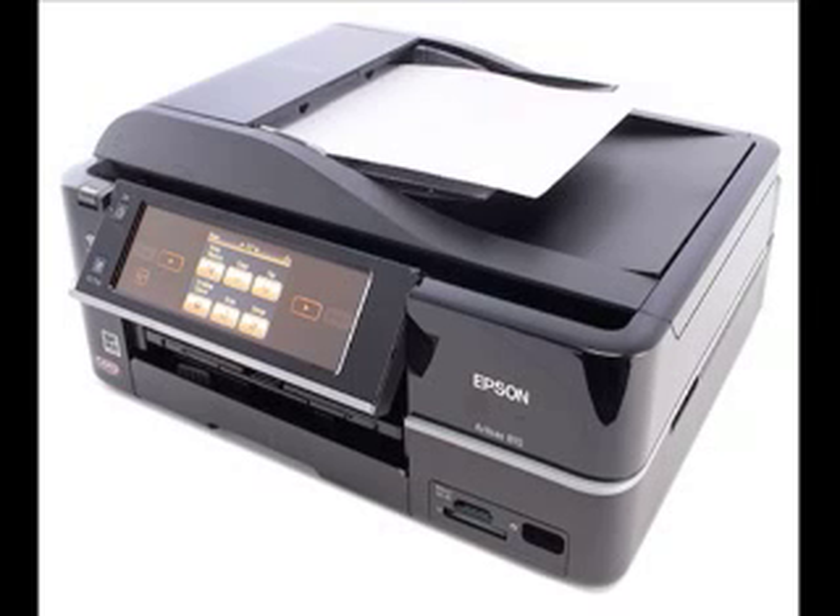The Artisan 810's combination of speed, quality, and long list of features makes it a highly attractive choice for home and light-duty home office use, as long as you're comfortable with the relatively low text quality — the only real shortcoming.